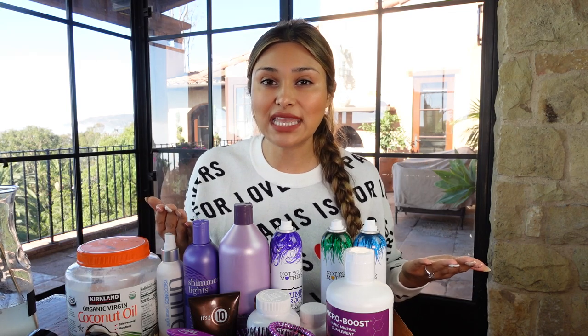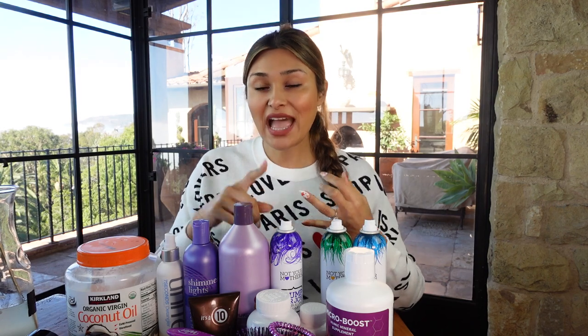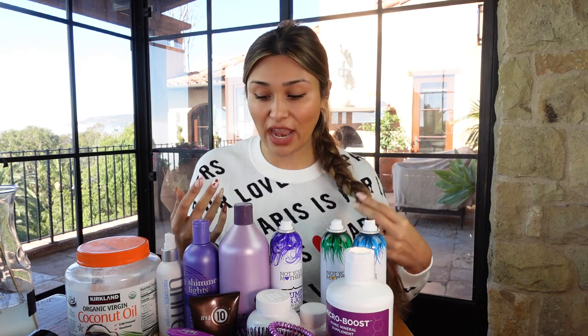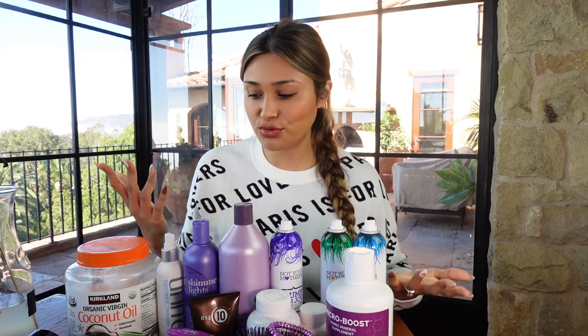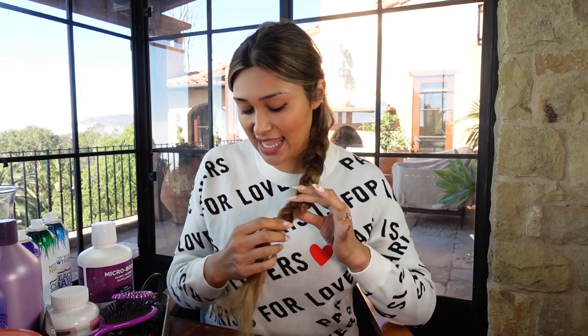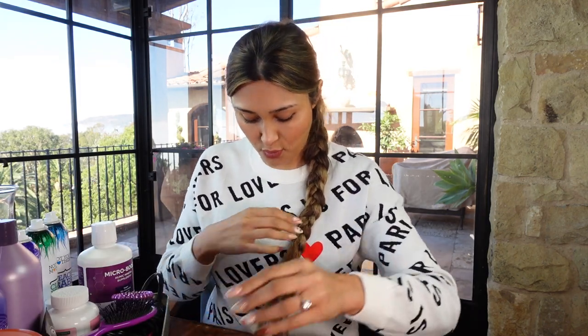Let me know if you guys want to see the other ways I curl it — with a t-shirt and with a sock. I have different methods, and I'm more than happy to share how to do heatless waves so you don't damage your hair. But let me move this out of the way so you can see this super simple wave.